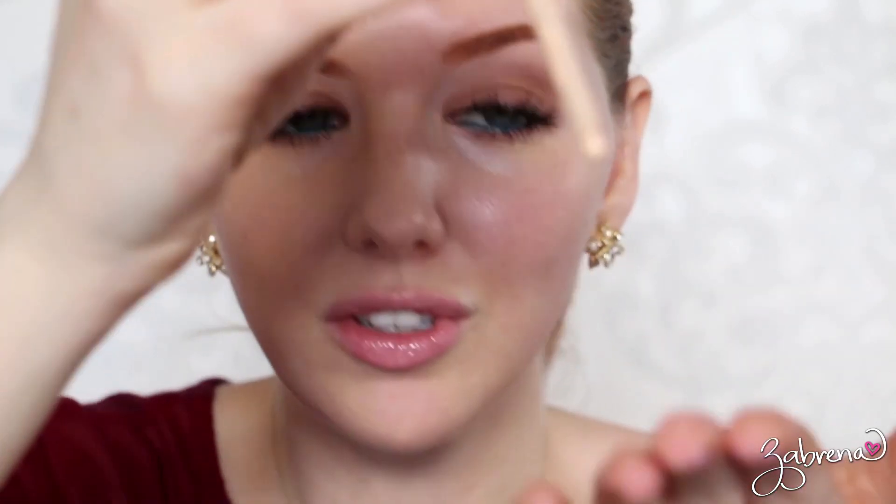If you wanted to, you could add in a third drop for full coverage. I usually just use one drop and that's enough for me, but I wanted to show you the buildable coverage you get with this one. That's what it looks like with three small drops of the Kevin Aucoin Sensual Skin Fluid Foundation. You can absolutely add more or bigger drops for greater coverage — a little bit of this foundation goes a long way and provides you with even, flawless coverage.